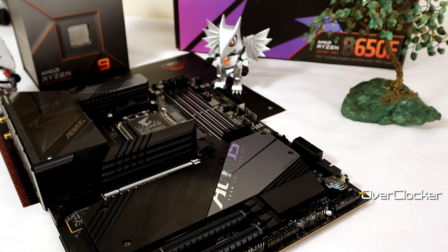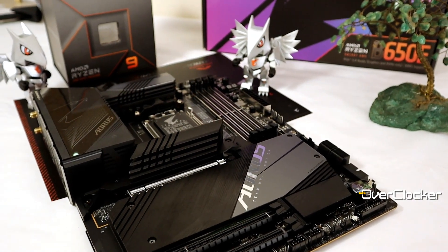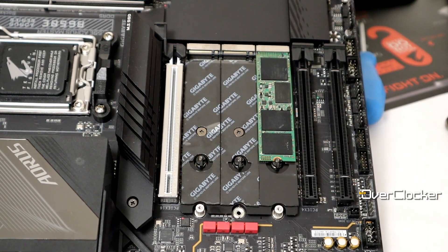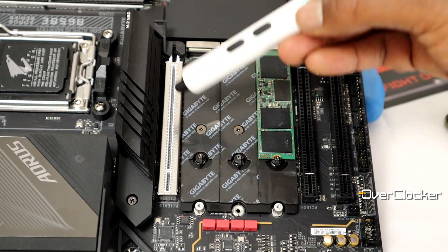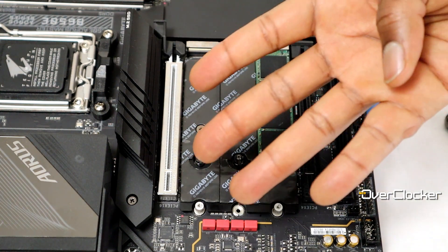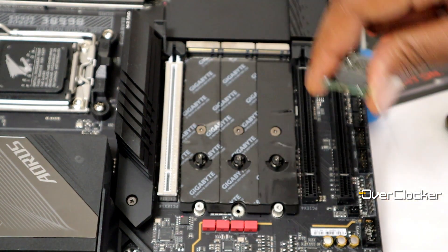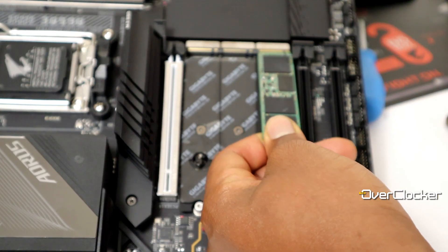Another high-end feature is the Gen 5 M.2 socket layout. All of the M.2 slots on this motherboard come directly from the CPU — none from the PCH — meaning all of them are Gen 5. There are four in total, though the last two share bandwidth with the GPU's PCIe lanes. If you populate all four M.2 slots, your GPU link speed drops to x8. Gigabyte also uses a really nice tool-free clip installation method — just clip the SSD in and out. It's probably the best I've seen.